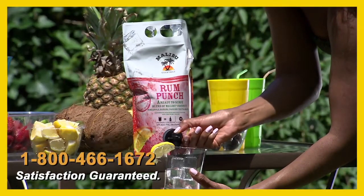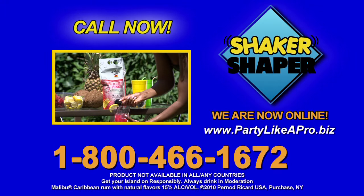And if you call the number on your screen, we'll talk to you about these ultra-portable Malibu cocktails. Push and pour in three delicious flavors. Just chill and serve.